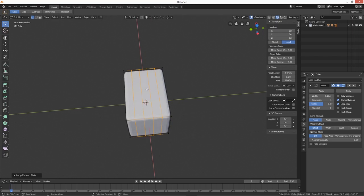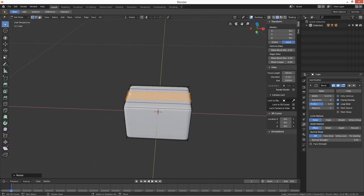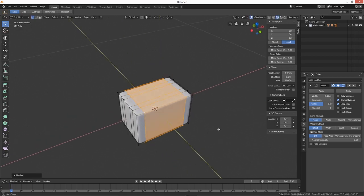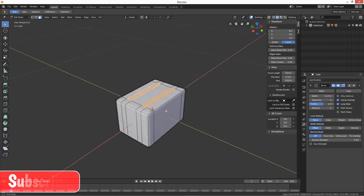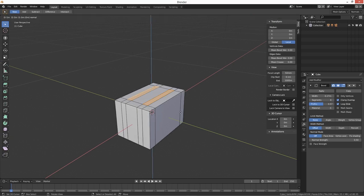The middle loop cuts we're going to scale on the Y axis like that. Then on the sides we'll scale on the X axis — so that gives us our two toaster slots in the center. Now we can just extrude them — extrude E on the Z axis. Look at that — our toaster slots are taking shape.